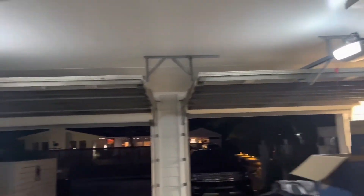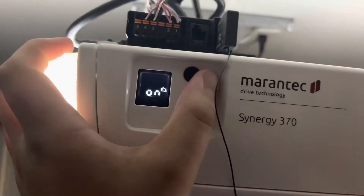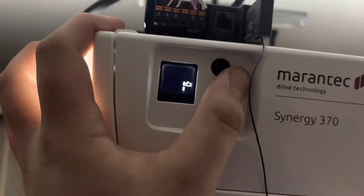Maranteks can go faster. The way that you do it, you come to the back of the operator. You're going to press and hold P for 10 seconds.